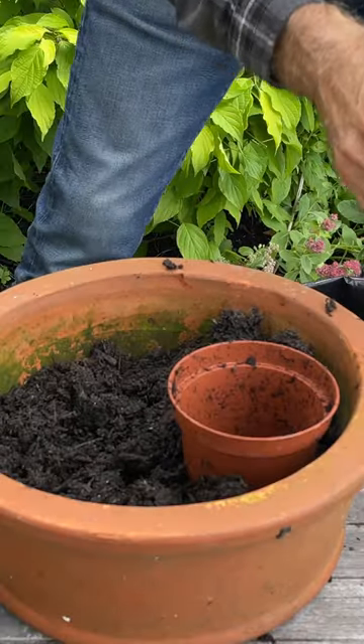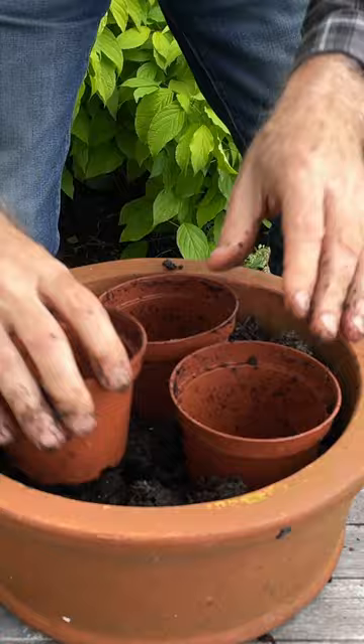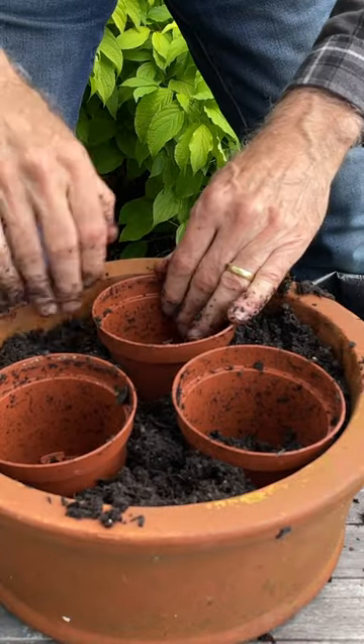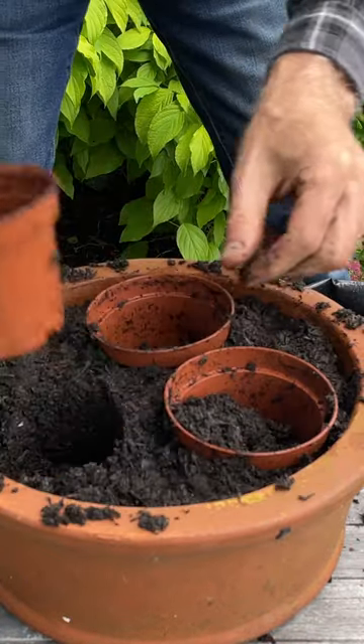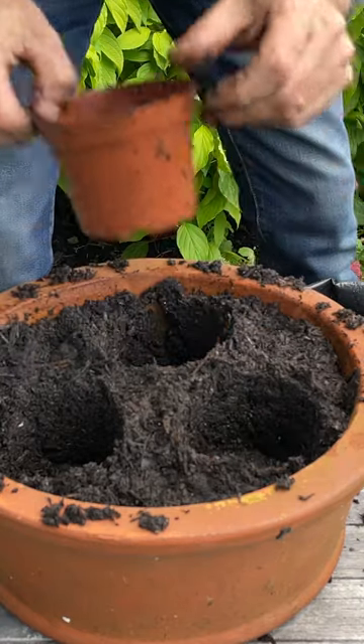Fill in around that pot with compost and get your other pots and do the same thing. Just firm the compost down with your fingers as you go. Just twist the pots and pull each one out and it will leave a little indentation.